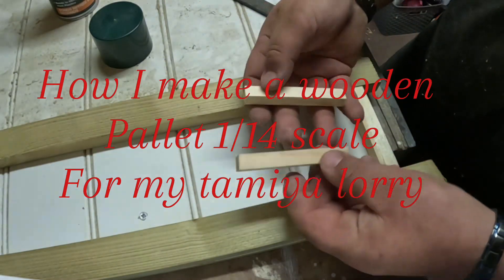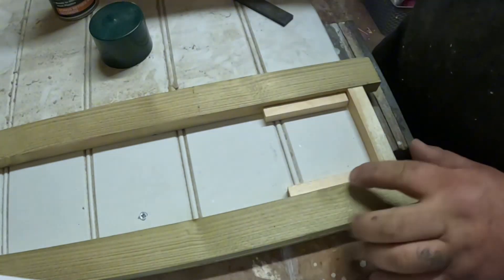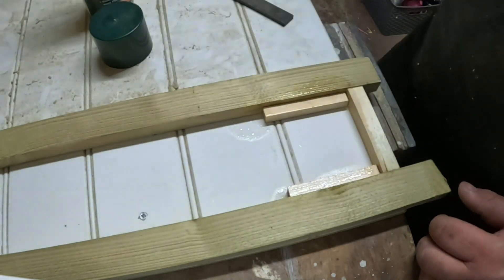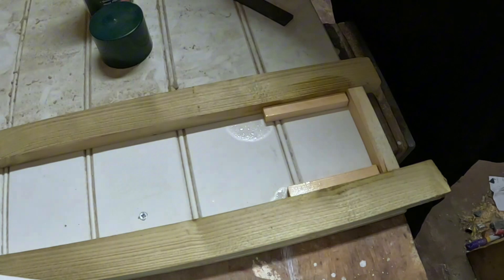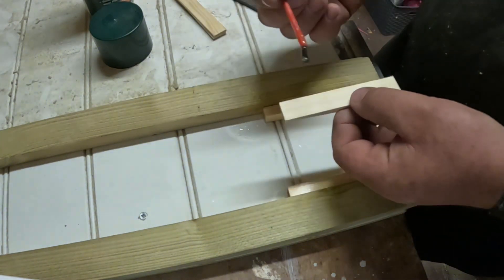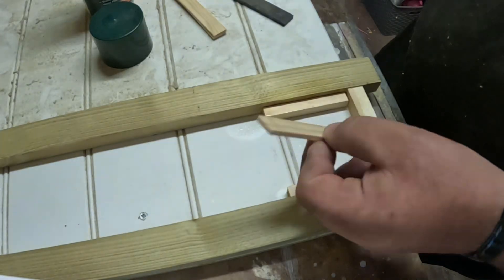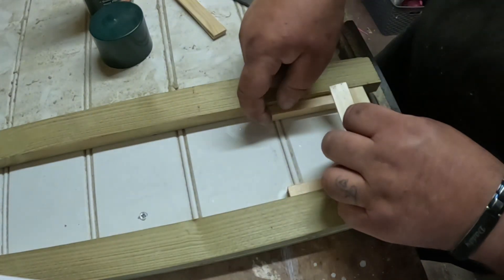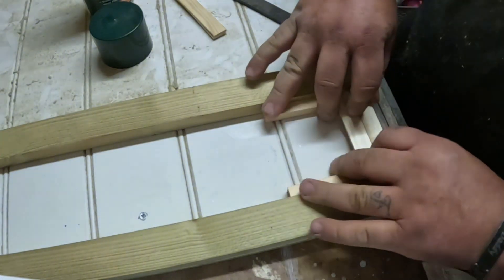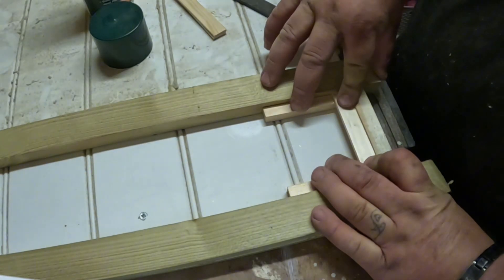We'll start by taking two bits of wood, 10 mil by 10 mil. Spray contact, grab the boards, apply a bit of glue, stick it down, and hold it until it's stuck.